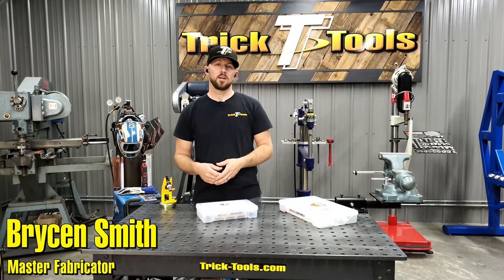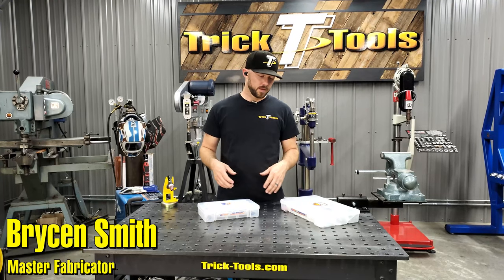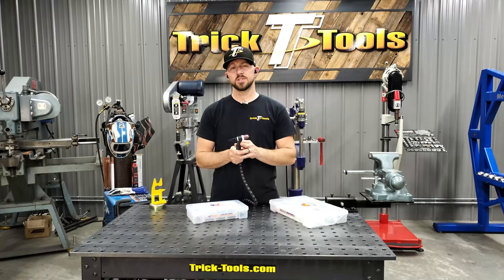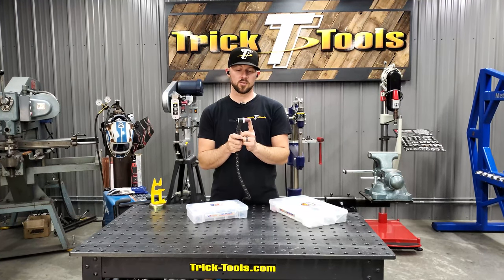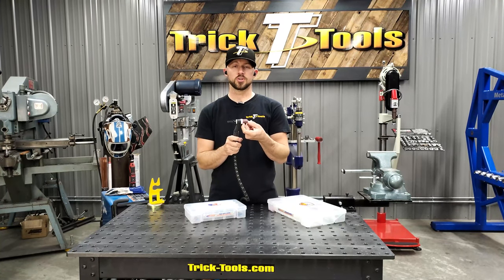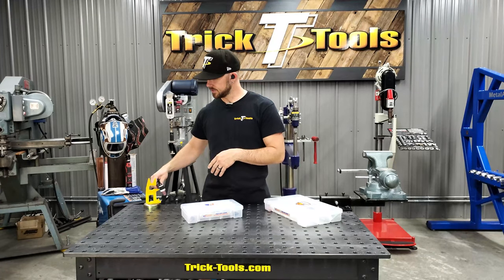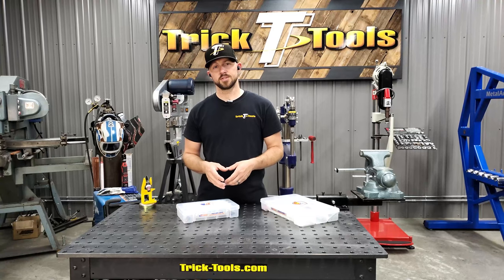Hey guys, Bryce with Trick Tools here, and I'm going to show you a new offering from our friends over at Arc Zone. If you're familiar with their product line at all, if you have a 17, 18, 26, or 3 series torch, you'll know that this here was their stubby kit for that size of torch — so this was about as short as you could get for the cup on the front side. What they've developed now is an addition to their Stubby Slam series of cups.